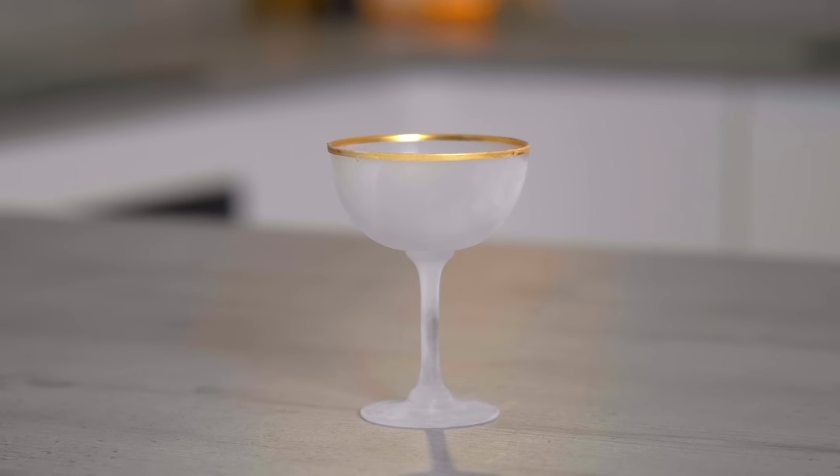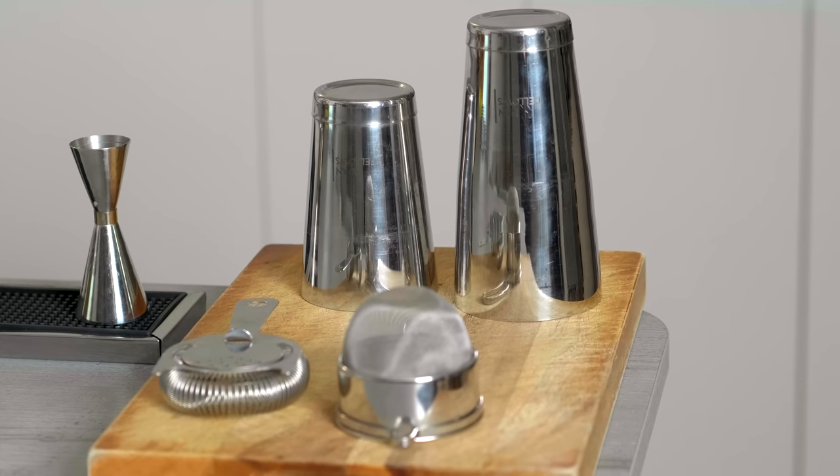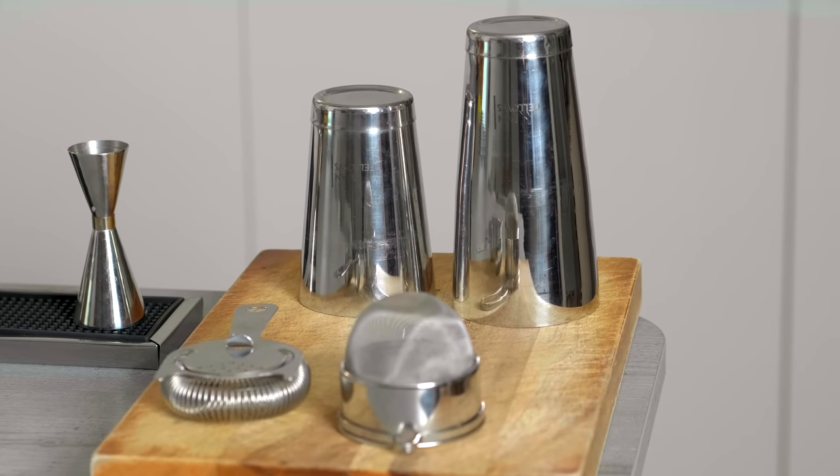You're going to want a really nice coupe glass, which I'd recommend freezing. You're going to want plenty of good quality ice, and then equipment-wise we're going to want a cocktail shaker, a strainer, and a fine strainer — but if you don't have this you can use a jar or some kind of flask.